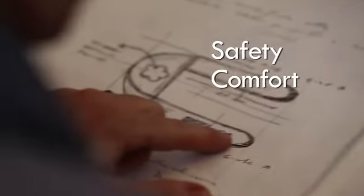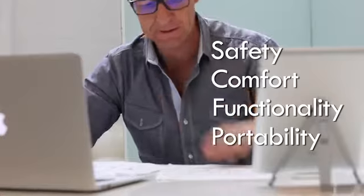When we were designing the Hipster, we focused our attention on four major points: safety, comfort, functionality, and portability.